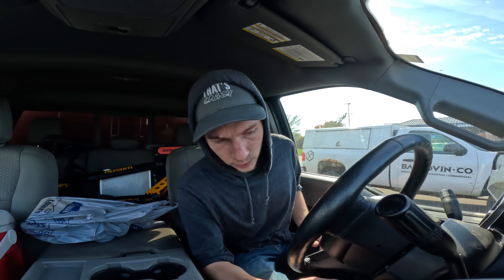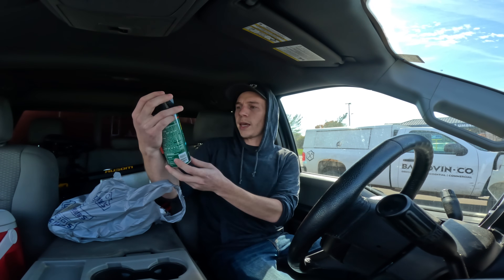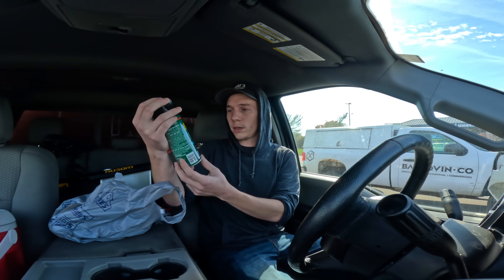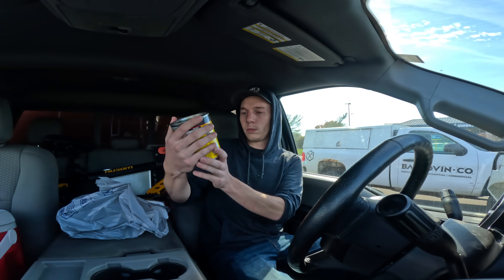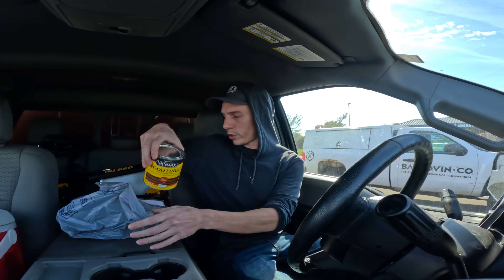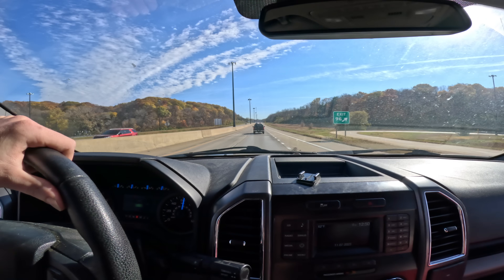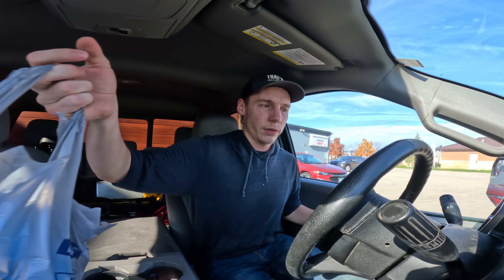I just got some spar urethane — like a spray. I was gonna get a can but I feel like this would go a lot quicker and it was a lot cheaper too, so that's what I like to go for. And then I just got some wood stain which should help seal my walls up a little better.